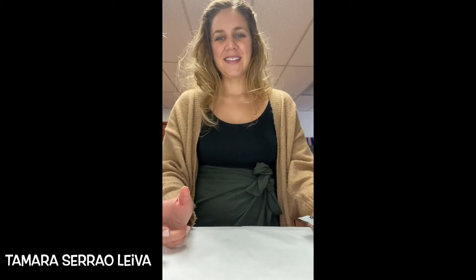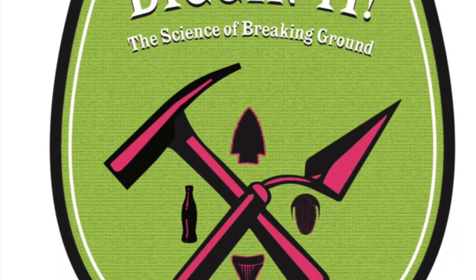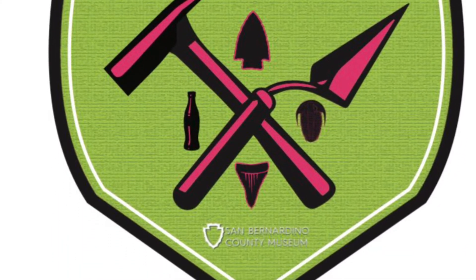Hi everyone! My name is Tamara and I'm the Curator of Anthropology at the San Bernardino County Museum. Today's event is called Diggin' It! The Science of Breaking Ground. This is a video on how to make your coil pot.